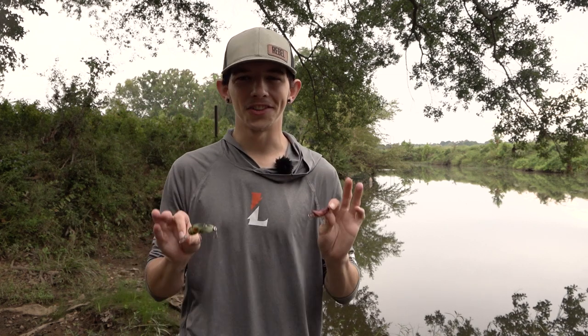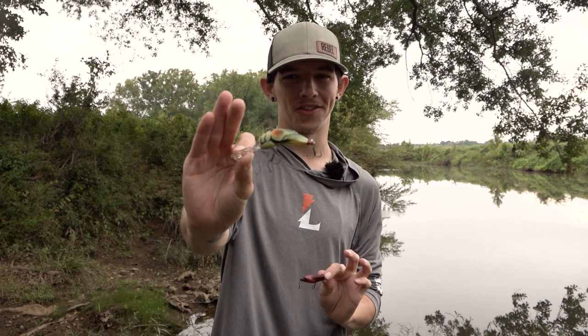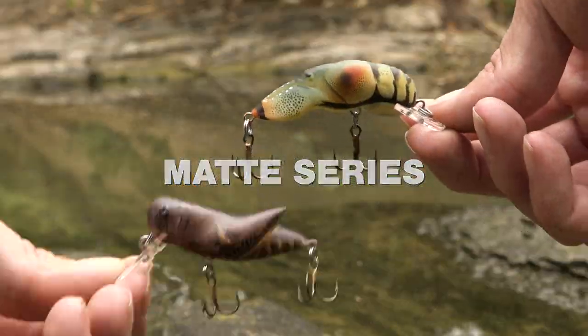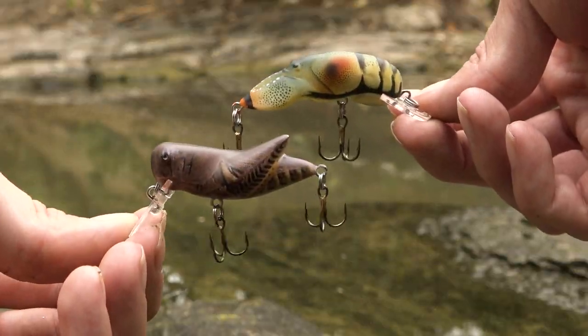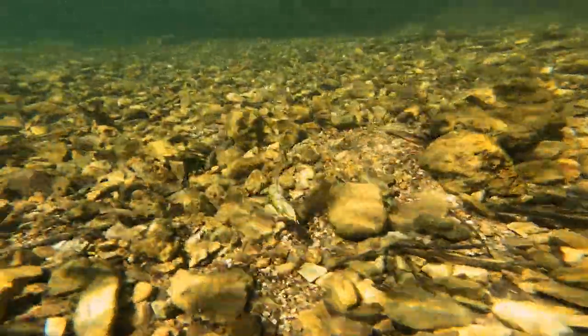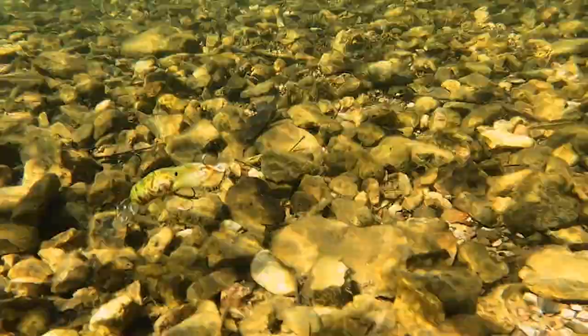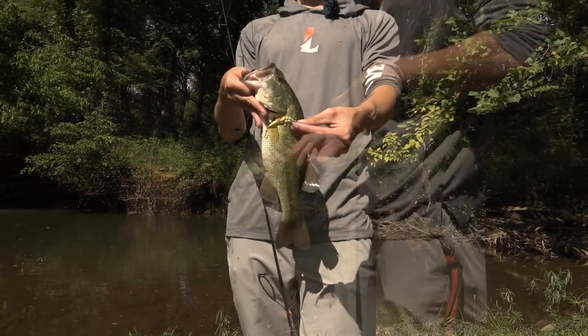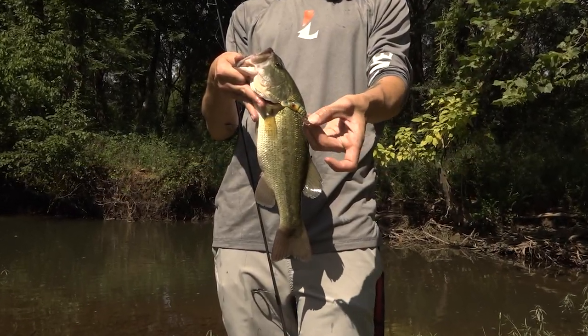The classic brand we all know and love just got a whole new series of paint jobs. Introducing the Rebel Matte series — these colors look oh so fresh, so clean. What's awesome is its natural presence in the water because it doesn't glow as much. On those days where you're down at a creek, a pond, anywhere on the bank and those fish are getting a little too picky and you need to get a little bit more natural, the Rebel Matte series has got you covered.